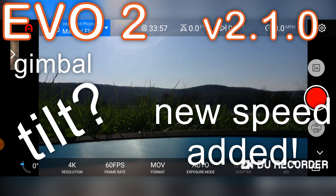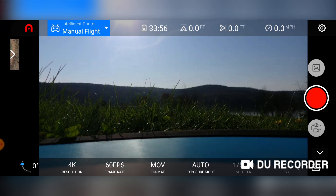Hey guys, Brad from Circling a Drone here. I've got the Autel Evo out on the lake. I'm going to do a little test flight after the firmware version 2.10 that came out. I want to do some testing, check the gimbal level, and there's also something new they added with an update to the app.